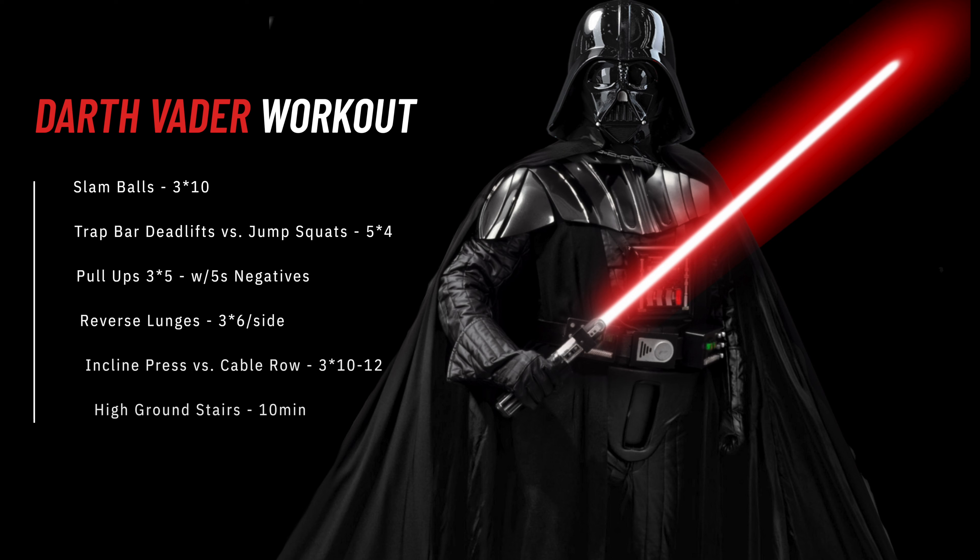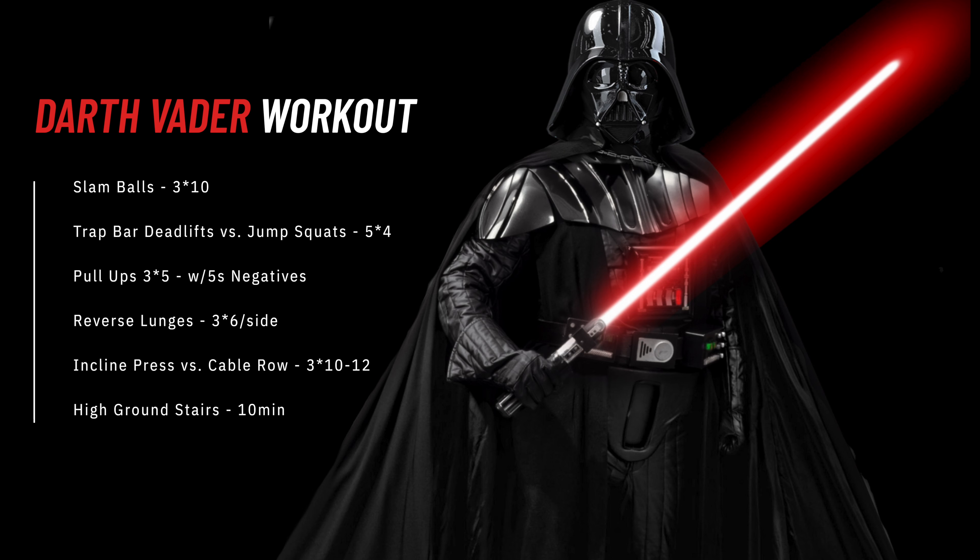So to wrap it all up, here's what we're looking at. Start out with slam balls, three by ten. Then trap bar deadlifts followed immediately by jump squats, five by four. Then pull-ups — three sets of five with each rep being a five second negative. Then reverse lunges, three by six each side. Then an incline press supersetted with a cable row, three by 10 to 12. Wrap it up with 10 minutes of high ground stairs. Don't forget to rest — aim for at least two minutes between each set so that you are properly recovered going into each exercise.